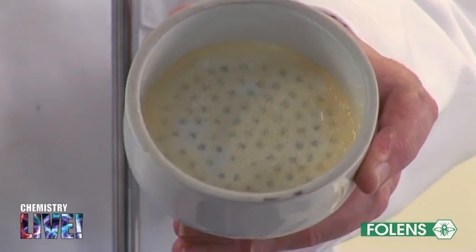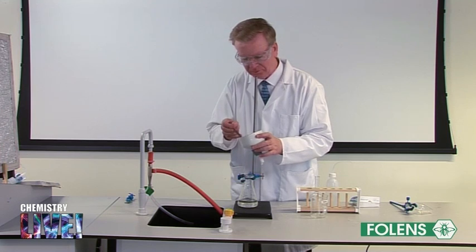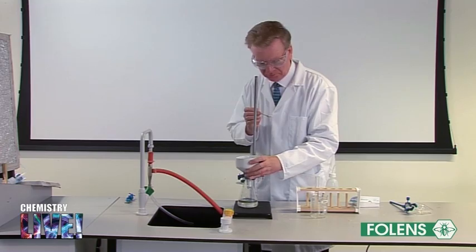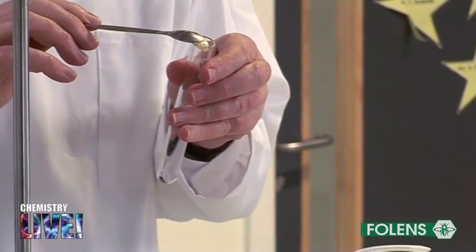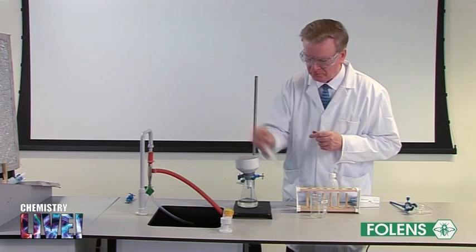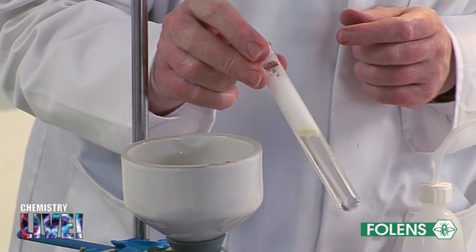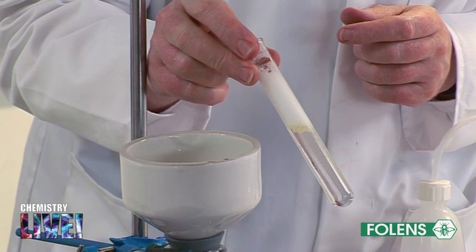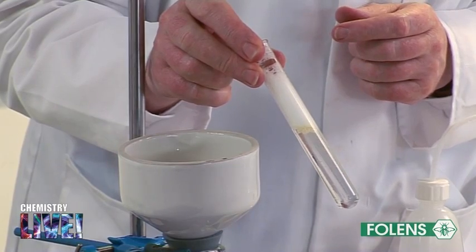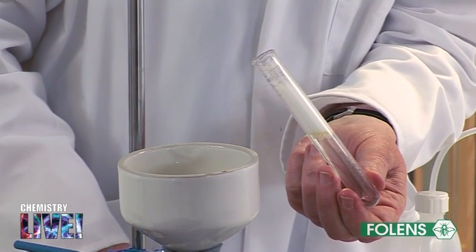Using a spatula, take a sample of soap and add it to about half a test tube of deionised water. Shake the test tube. We observe the characteristic lather of soap. The soap you have made looks different from the soap you buy in a shop. This is because when soap is made commercially, other ingredients like perfumes and colouring agents are added to make it more attractive.